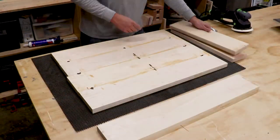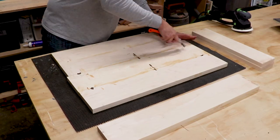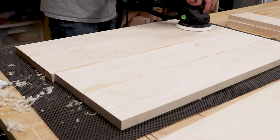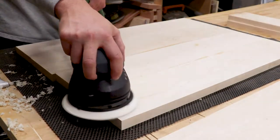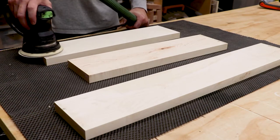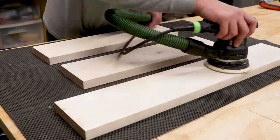I use a scraper to get any of the large glue squeeze out areas. After I have most of the large glue spots scraped away, it's time for some sanding. I'm starting with 80 grit paper to really clean up all the glue areas and any marks left over from the planer. At this point I also give the back and side pieces a quick sanding, also with 80 grit.